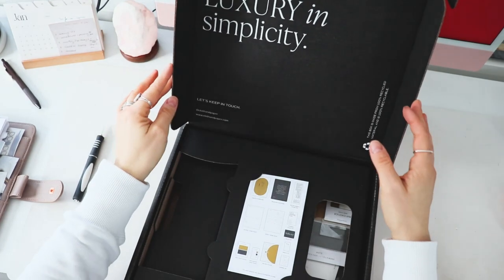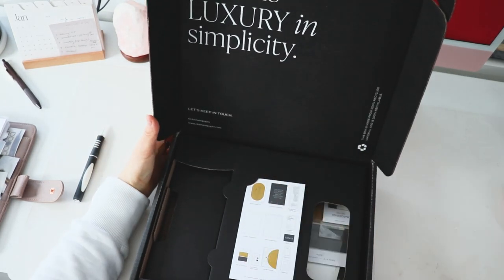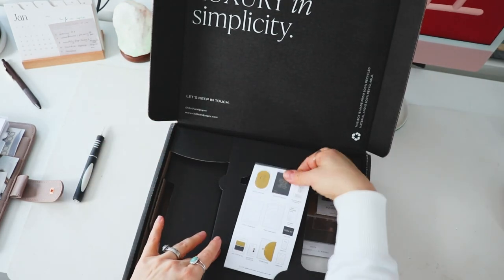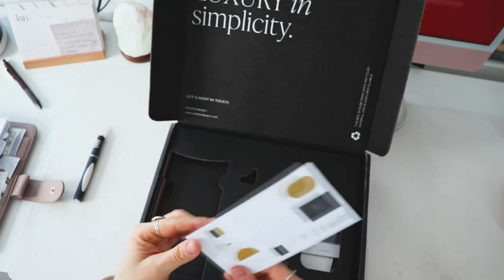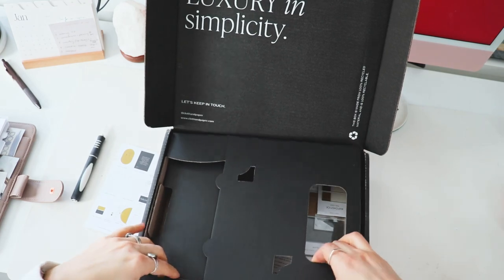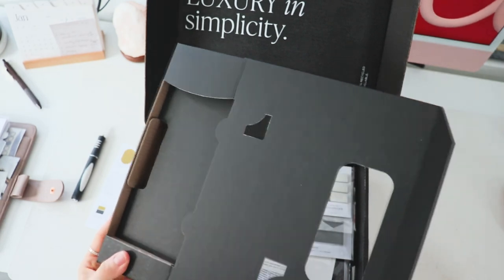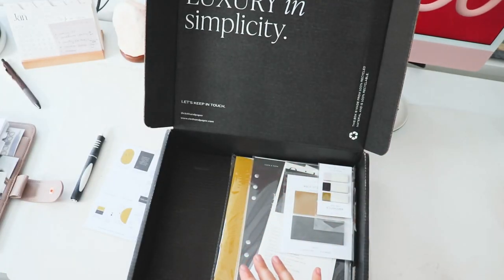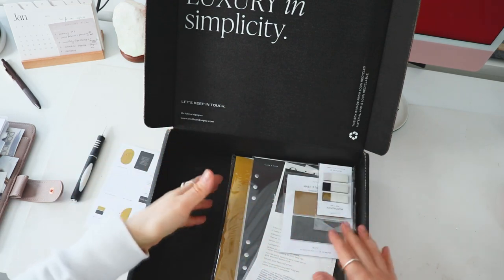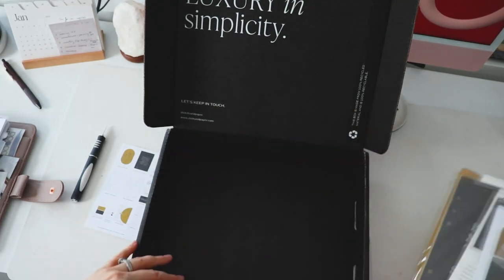I already know that they have this brand new box setup, and the packaging is next level — it's really beautiful. Then you have your little card here that kind of shows you exactly what you're getting in your box. I do appreciate this. I feel that this was a really nice touch because then your stuff doesn't float around everywhere, especially with the tissue paper.